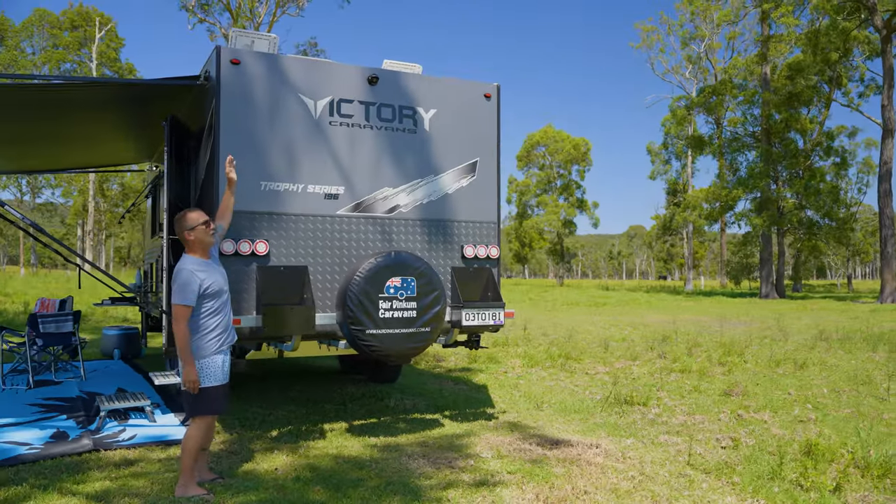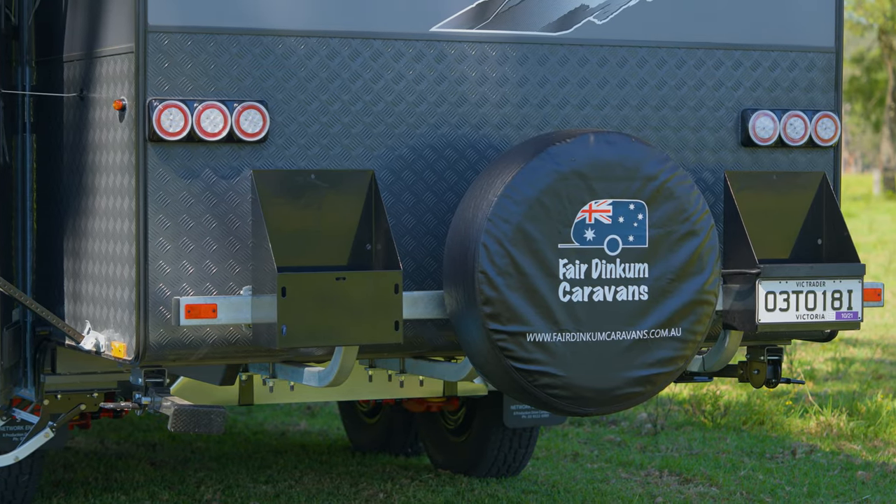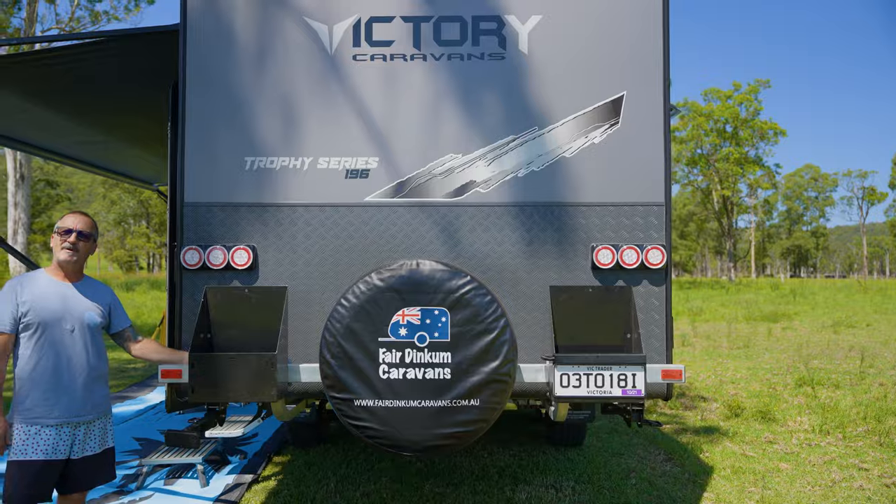At the back of the van we've got the reverse camera, spare wheel, two jerrycan holders, tail lights, and a four-armory bumper bar.